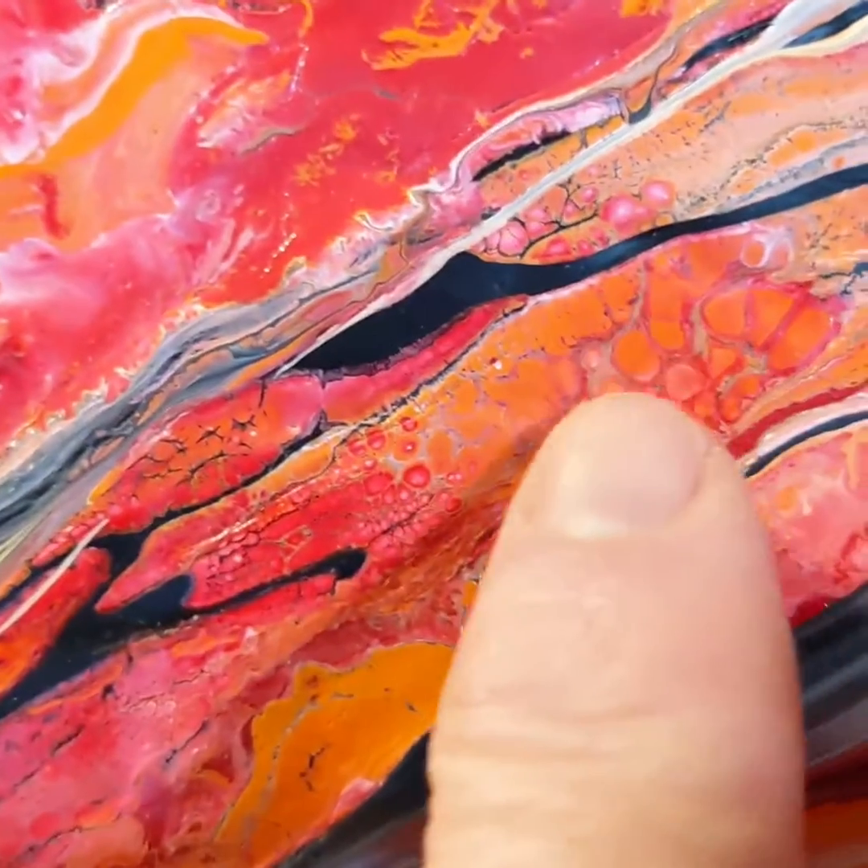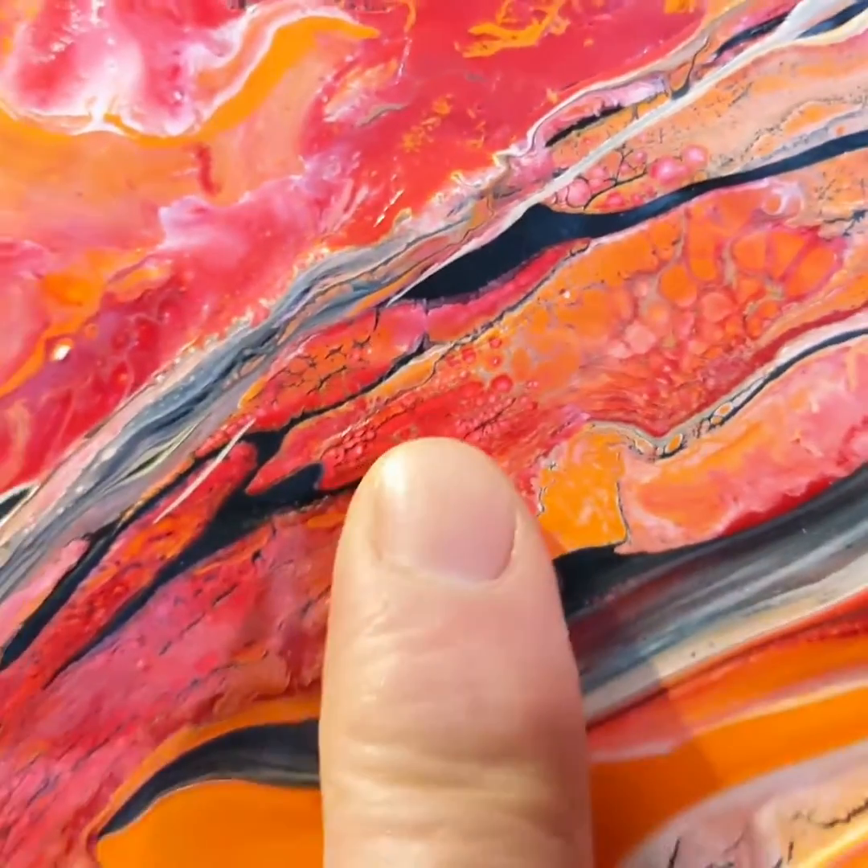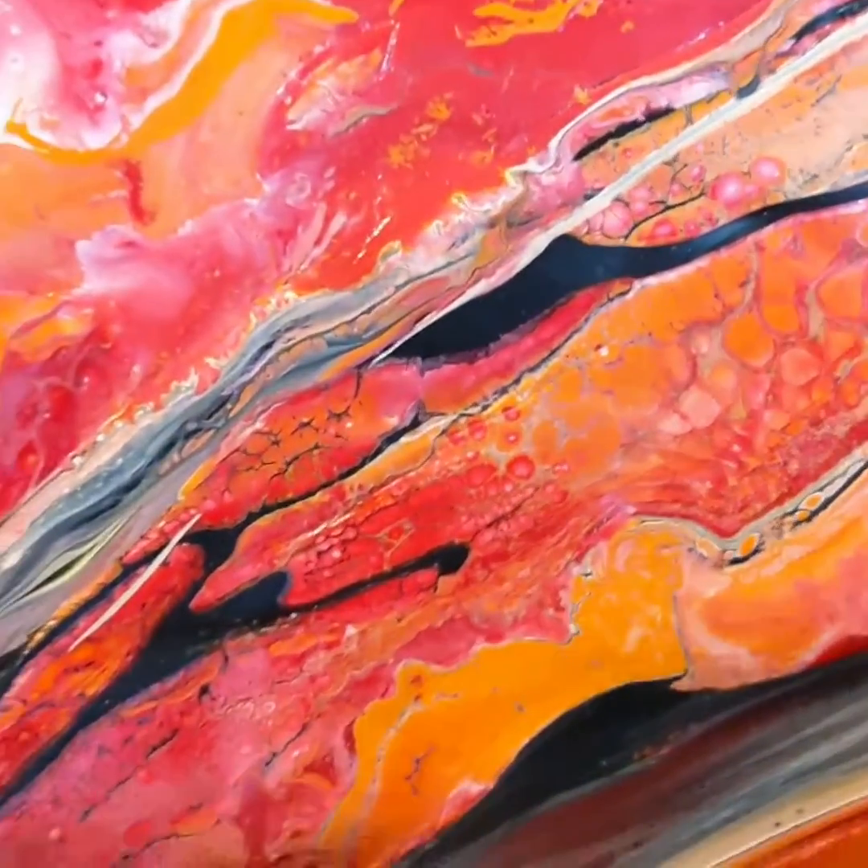This is a really nice form up here. You can see how close — this is my finger — how close I am with the paint to get these really awesome imageries.